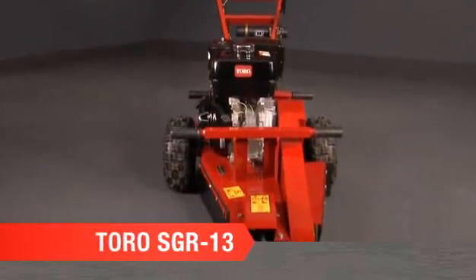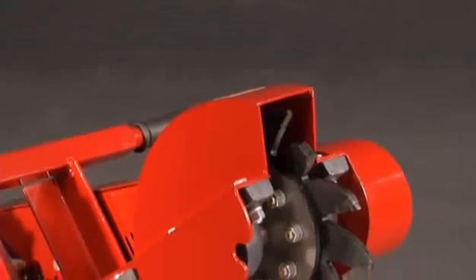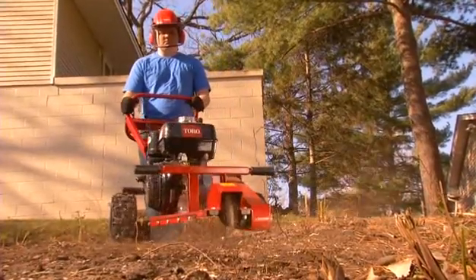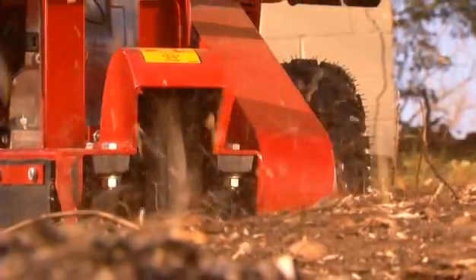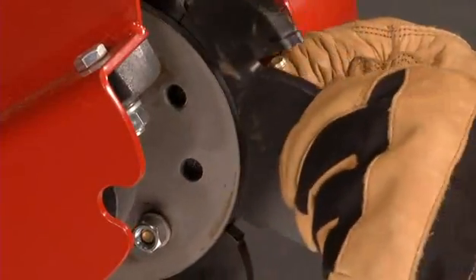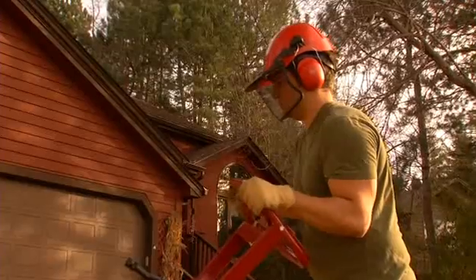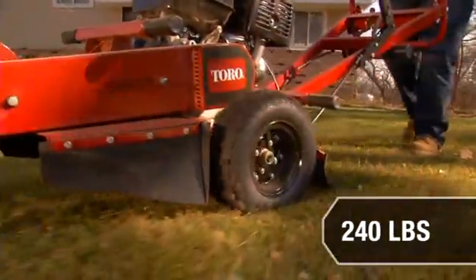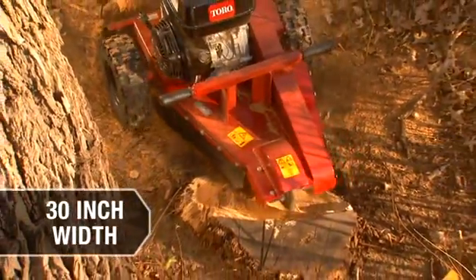The Toro SGR13 is a stump grinder designed for big cutting power. It features Toro's quadru-blade cutter wheel with 12 tungsten carbide cutting teeth that provide the smoothest cutting performance you'll get from a handlebar stump grinder. The blades provide an aggressive cut and are mounted for a quick change when new blades are needed — less time servicing and more time grinding with the SGR13. It's designed for balance and smooth operation. The grinder weighs about 240 pounds and moves smoothly with only a 30-inch width, getting into tight spaces with ease.